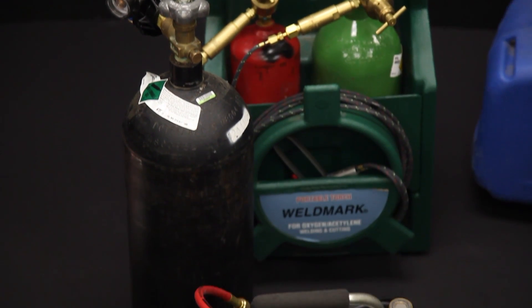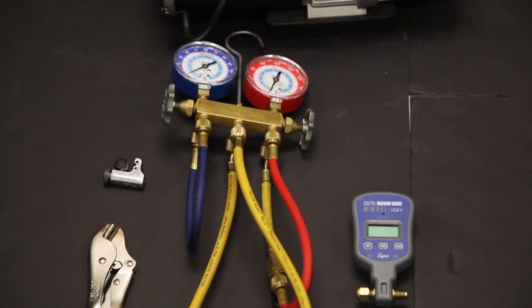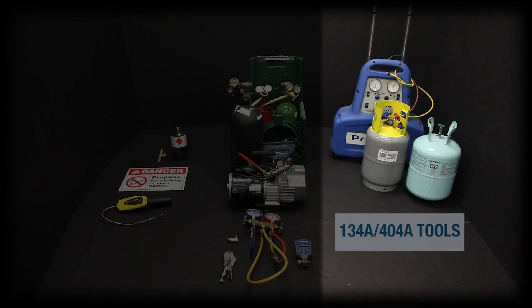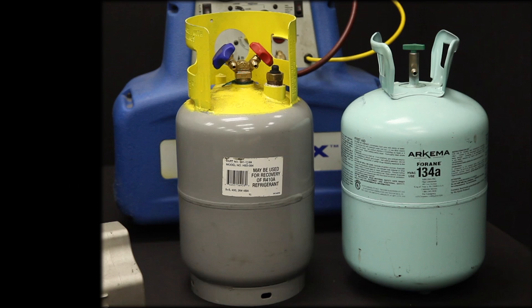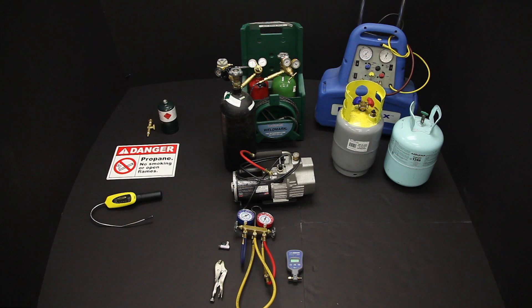Next are the tools common to both refrigeration system repairs. And lastly, tools for servicing R134A or 404A, which includes a recovery machine, tank, and 134A or 404A refrigerant. The recovery machine and tank are not required for HC repair.